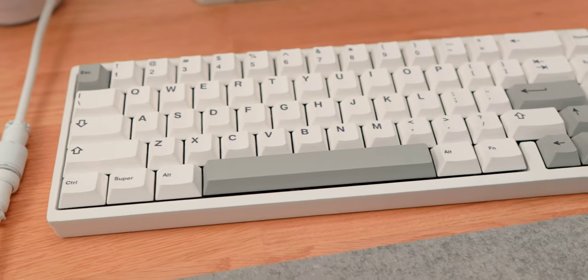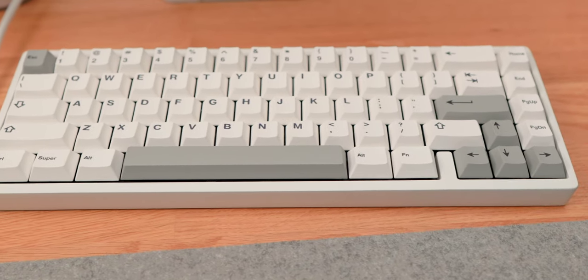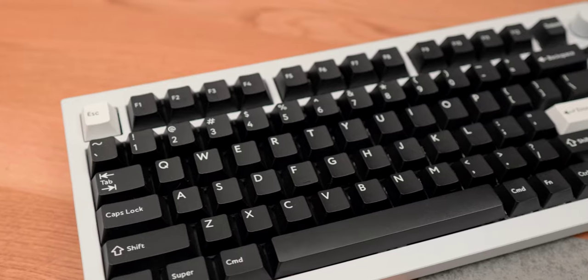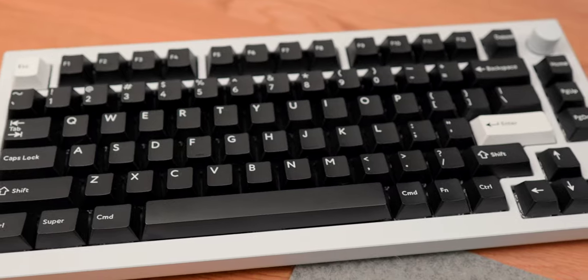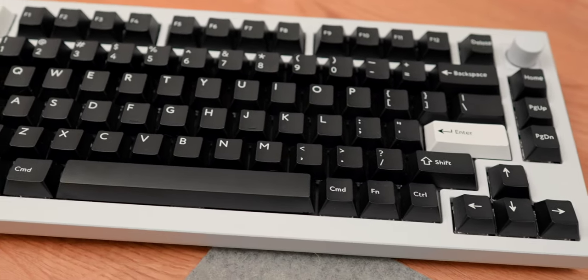The main compromises on budget keyboards are the design, the materials used, and some of the mounting options. Materials are one of the biggest downsides — a lot of budget keyboards are going to be hard plastic. The design is also easier to mass-produce in plastic, and that gets replicated across a whole bunch of keyboards.